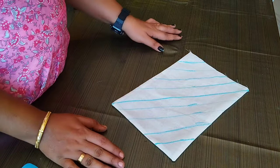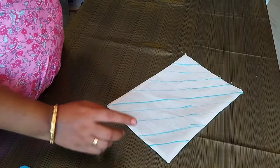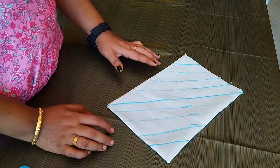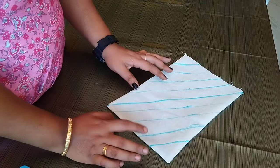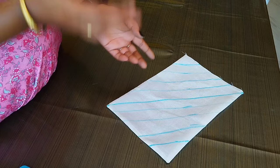We will make a single line. We should make a single thread. In order to make a single thread, we used the thin thread.